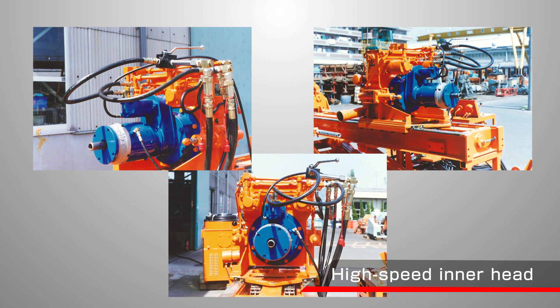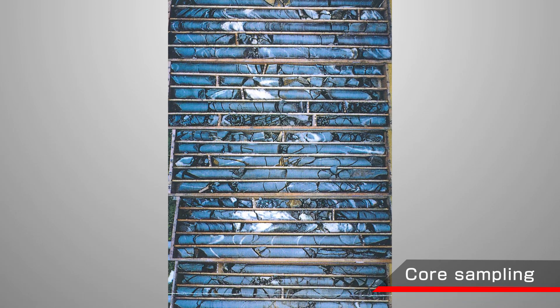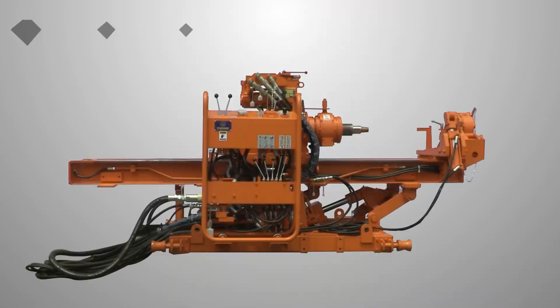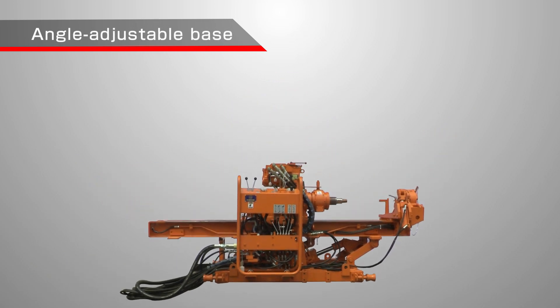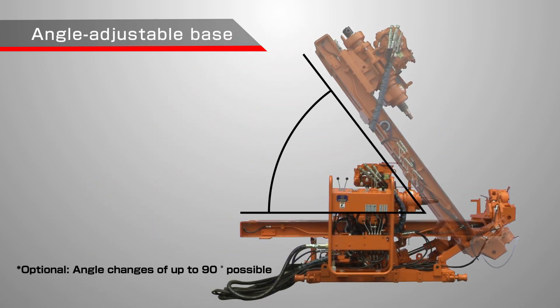By exchanging the drill head part with a high speed inner head, the diamond bit can be used, and core sampling is possible in rock, crust zone, and so on.